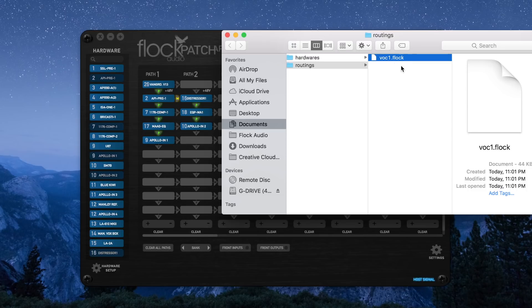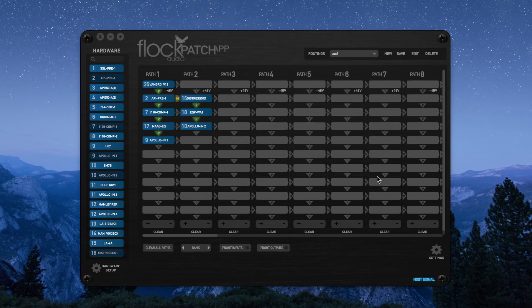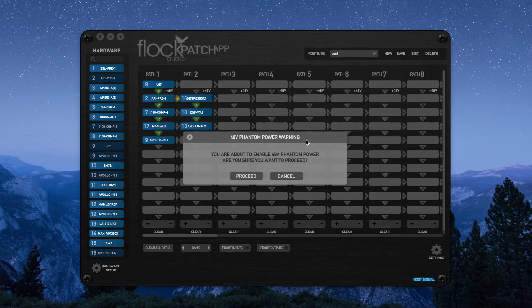Now let's say we want to replace one of these digital rack spaces. We can either right-click over the rack space we want to replace and clear it, or we can simply drag and drop a replacement over top — this will tell the patch hardware to change the routing. This U87 obviously needs 48 volt phantom power. Located right below the first digital rack space of each path is the 48 icon. By clicking it, it'll automatically prompt a phantom power warning. Since we know this U87 can have phantom power, we click proceed.